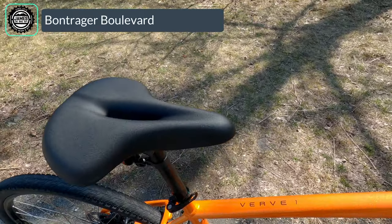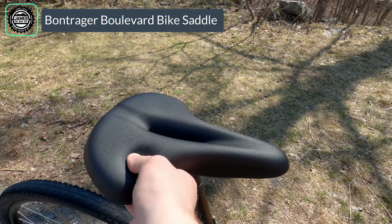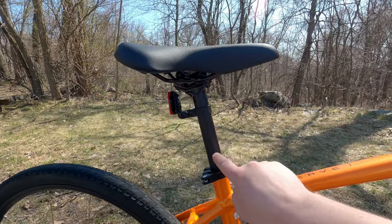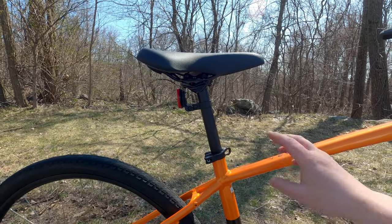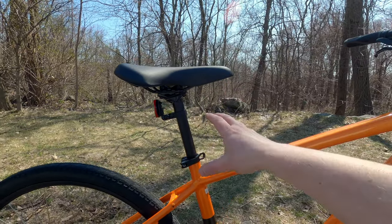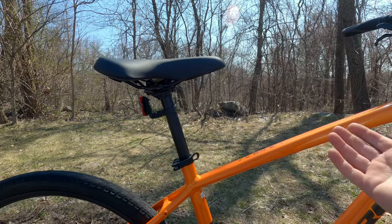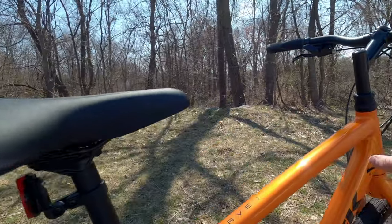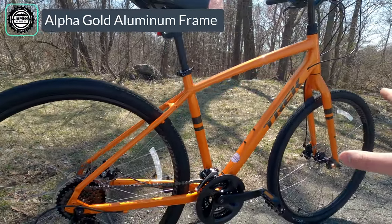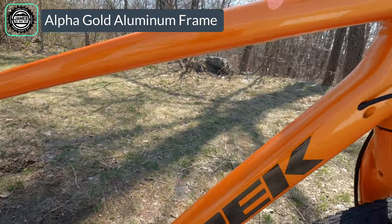Going to the back, you've got the Bontrager Boulevard saddle, which is pretty cushy with lots of cushion and a nice smooth water-resistant top. The seat post is a rigid 27.2. On the Verve 2 you would get a shock on the seat post — that's something you could upgrade aftermarket — but that is one of the differences going to the Verve 2. The frame is their Alpha Gold aluminum featuring internal cable routing, which gives a nice clean setup.